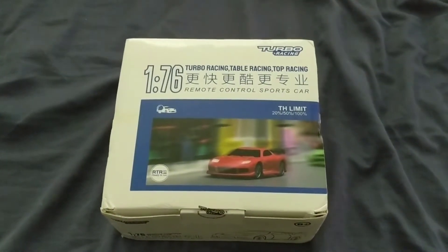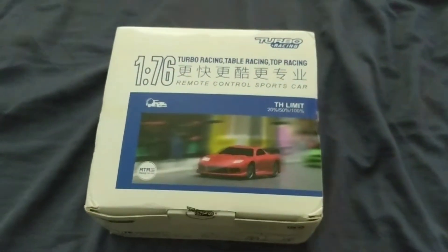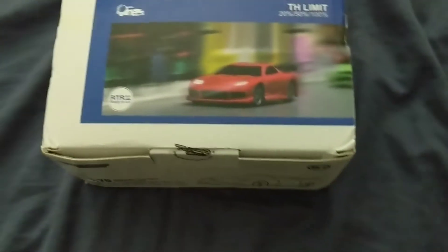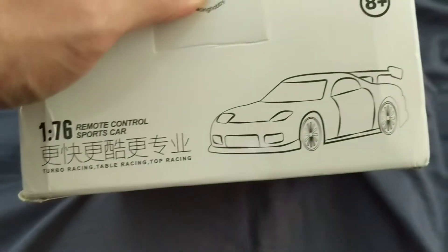Hey everyone, thanks for checking out my videos. I've got another unboxing for you today, being the Turbo Racing 176C71. It's a fully proportionate tiny RC car. If you guys are familiar with the brand, they made a 176 scale Mini Cooper — I think that one was all-wheel drive. I did hold out on that one for a while, but when this came out I just couldn't resist because it comes with the RX-7 FD body, which is one of my favorites.